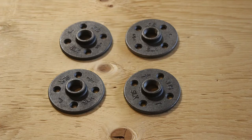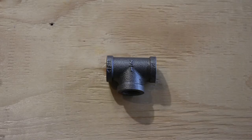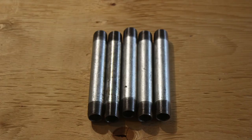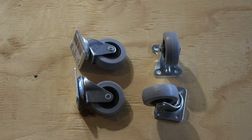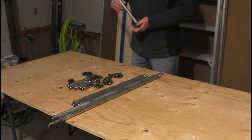Moving on to the steel pipes and fittings. For this build I picked up four half-inch flanges, two 6-point half-inch connectors, one 3-point half-inch connector, two half-inch end caps, five 6-inch by half-inch lengths, four 24-inch by half-inch lengths, two 48-inch half-inch lengths, as well as two swivel casters and two non-swivel casters for the base. Assembling these pieces is pretty straightforward — they all just screw together.